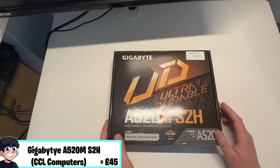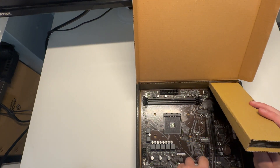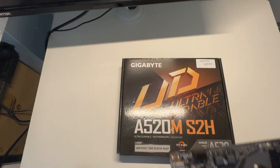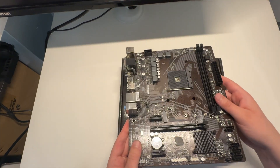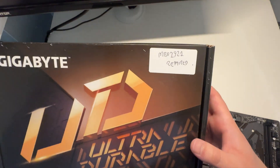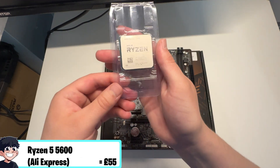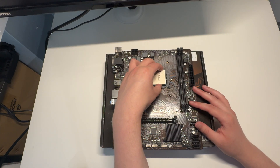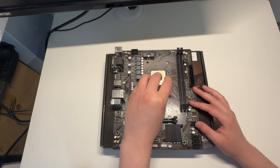To kick things off, the motherboard we're using is the Gigabyte A520M S2H, which we picked up in a clearance sale from CCL Computers, a UK retailer. It was a B-grade item that came in at £45, and the box mentions the motherboard was repaired. The A520 boards are not the best, but at £45 and in what looks like new condition, it's a very good deal. We're pairing it with the Ryzen 5 5600, which I paid £55 for on AliExpress, though you can still find them for anywhere between £65 and £75.